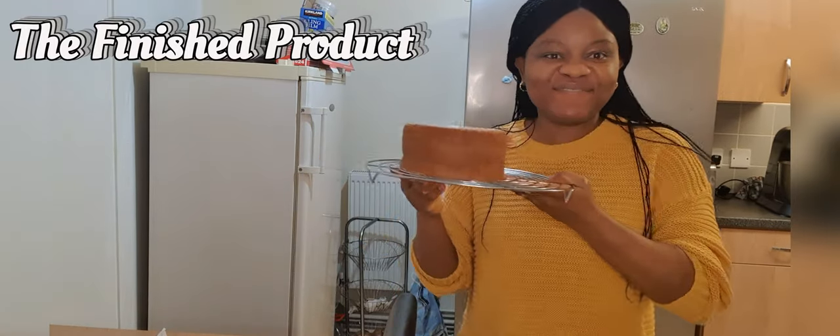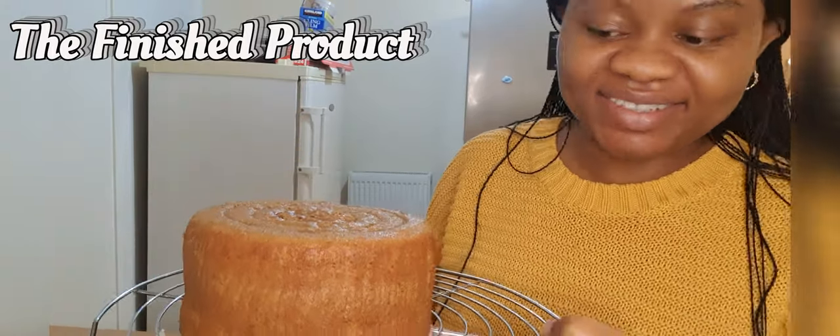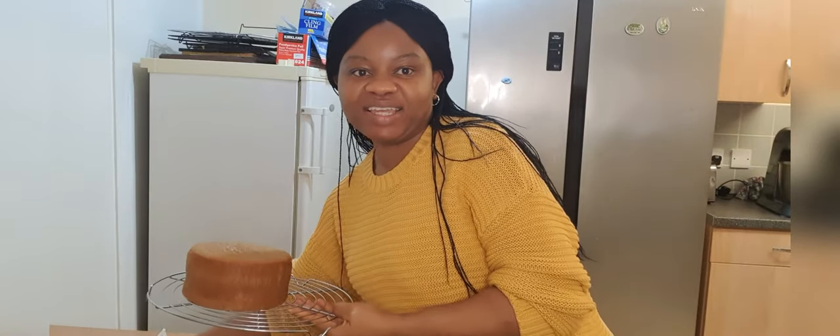Don't you just love my finished cake? That's my salted caramel cake. It's currently cooling with the others, waiting to be frosted. I've got four of them, which I'm going to be decorating and showing you.